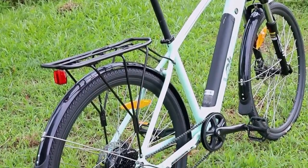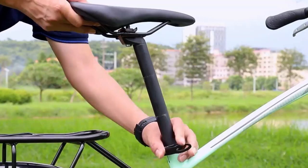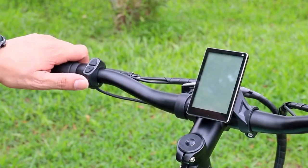Adjustable seat suitable for people of different heights. LCD display with diversified intelligent control meters, and the screen is very clear in the sun.